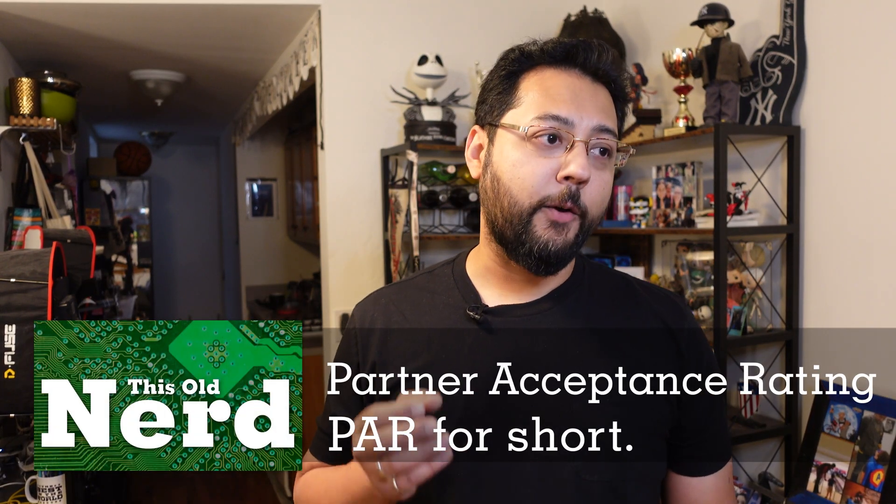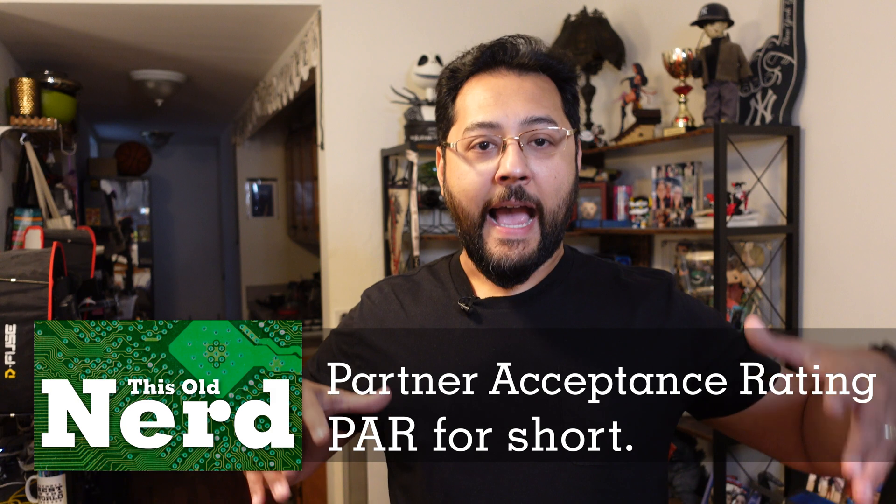Now let's talk about the Partner Acceptance Rating. On this show, that means how much does your partner think this is okay — your partner being your spouse, child, roommate, or whoever else lives in your house. When you're adding technology into a home, it shouldn't annoy them; it should help them and improve things. If everything goes well, it's pretty seamless.